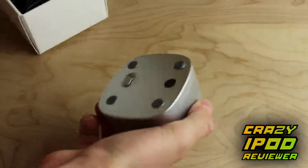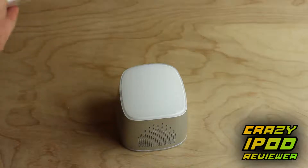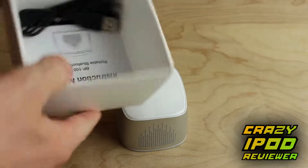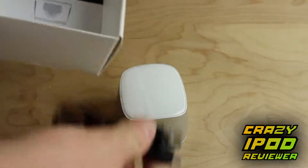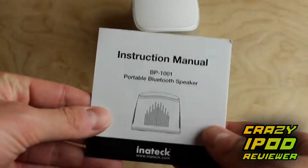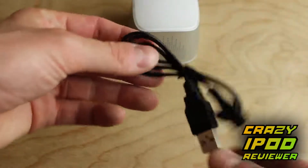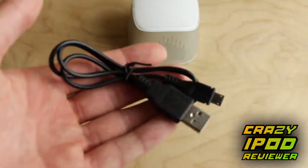Within the packaging, three items are included: the actual unit itself, a small USB cord which is micro USB on one end and standard USB on the other end, and also a small manual. The manual just covers some basic information about the product, but really you probably won't even need to open it. Here's a closer look at the USB cord — it's pretty basic.